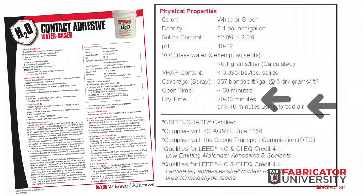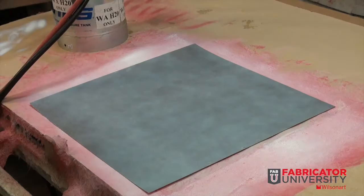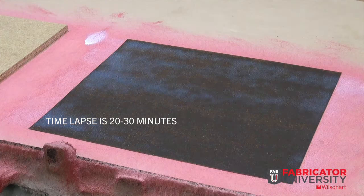Dry time is 20 to 30 minutes, or 8 to 10 minutes using forced air. This will provide time for the water to flash off after adhesive is applied to surfaces and prior to the open time beginning. The parts will turn clear when ready to bond.